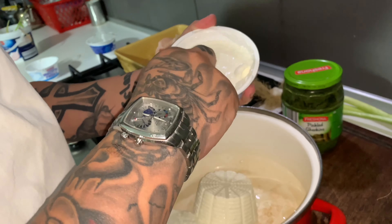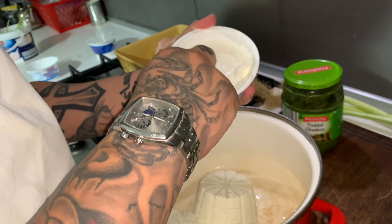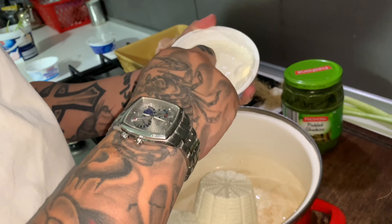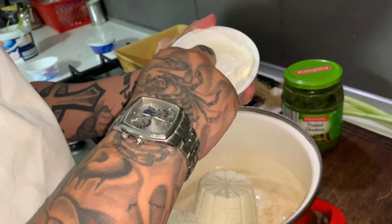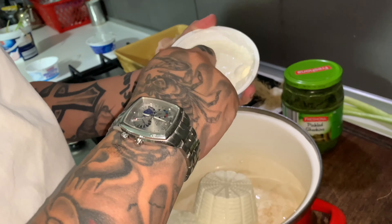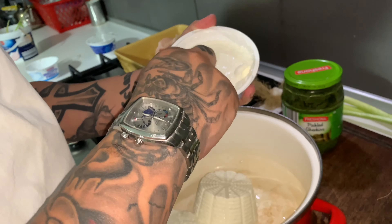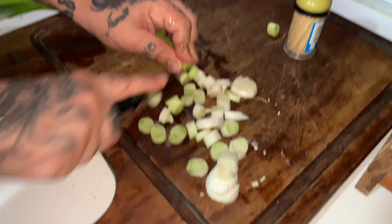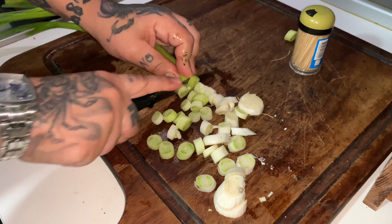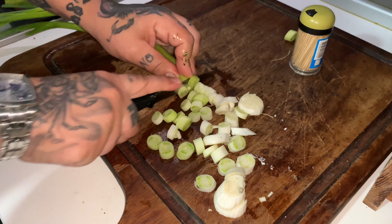Then my boys, we are going to pick some pesto — homemade pesto. We're going to do three full spoons. And my boys, we are going to do some vegetarian cheese and put them in the oven when it's done. Now we need more pesto, my boys, we don't have much pesto so we need more.